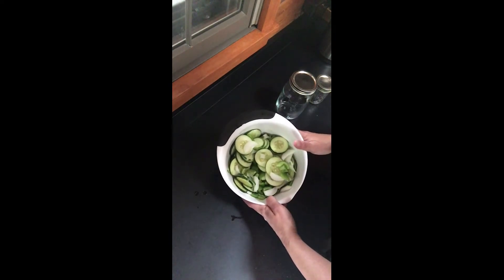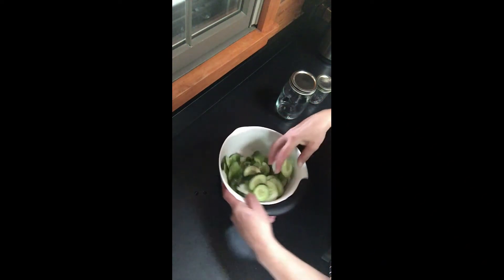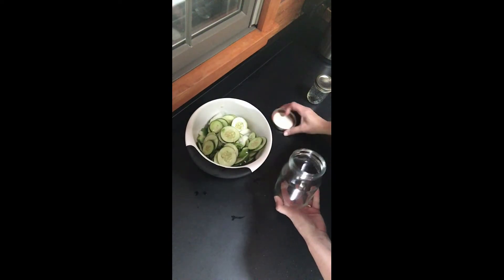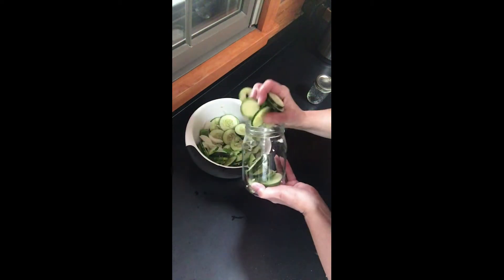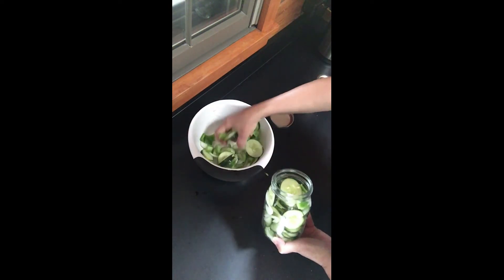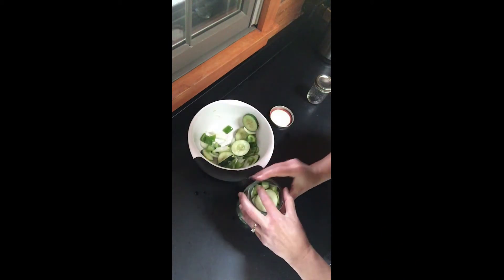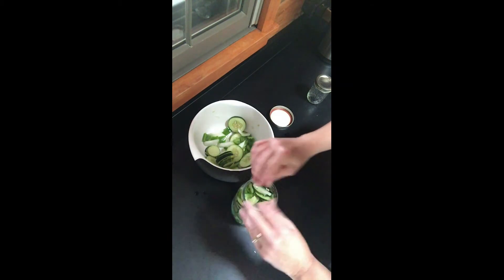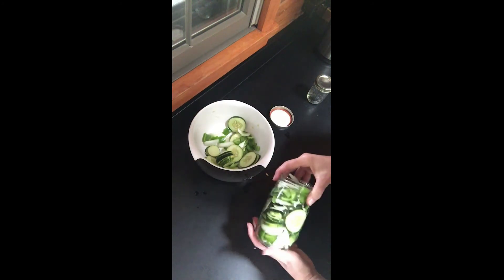Once you have your vegetables cut up — your cucumbers, peppers, and onions — put them in a bowl so that you can mix them well, so that when you put them in the jars it'll be evenly mixed. Then take your clean dry jar and pack these as tight as you can without smashing them. You can see I'm going to have a little extra for my smaller jar. Leave about an inch or so at the top — pretty nicely packed without being smashed.